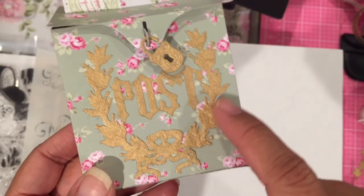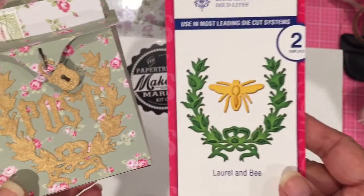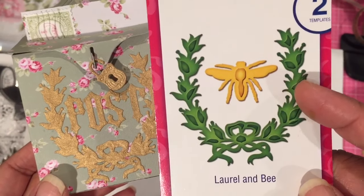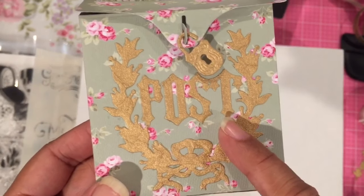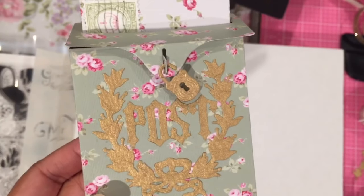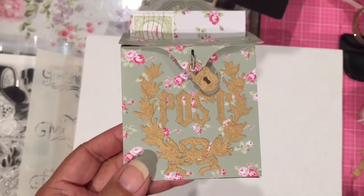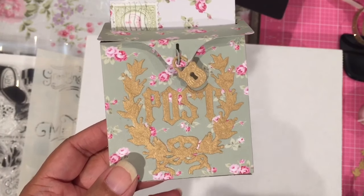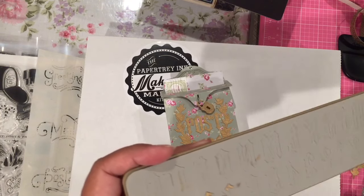And then this little laurel right here is a Spellbinders die — it is in this set right here. It's got a B with it; it's called 'Laurel and B.' I had to do a little creative cutting of the leaves on the inside to allow room for the word 'post.' And again, this is one of those things where I've had this alpha die set in my stash for a very long time. I didn't think I would ever use it — well, I knew I would use it at some point.